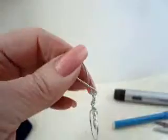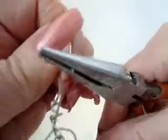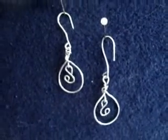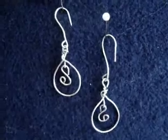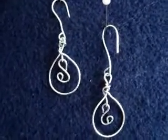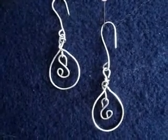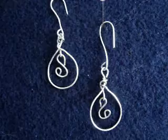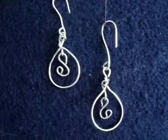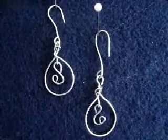I see I distorted the ear wire, so I'll just straighten that out. There you have it — some very easy teardrop earrings with a scroll in them. They're easy to make, and they're being brought to you today by favcrafts.com. Check out their site — they have lots of free tutorials on jewelry making and crafts of all types. Thanks for watching.